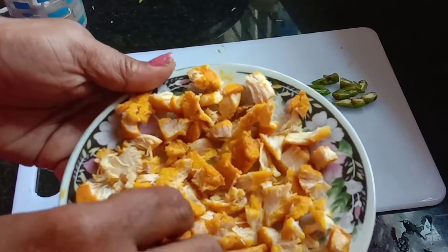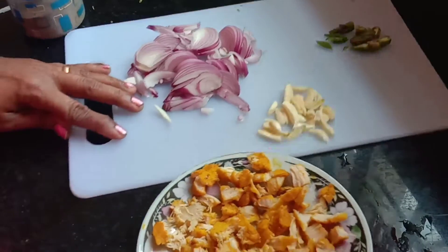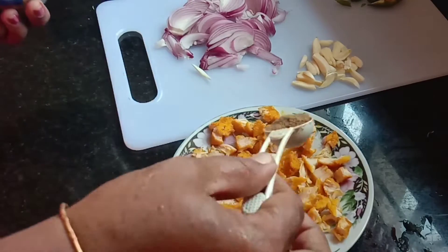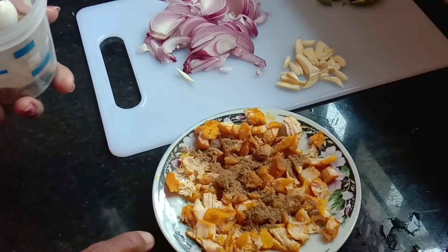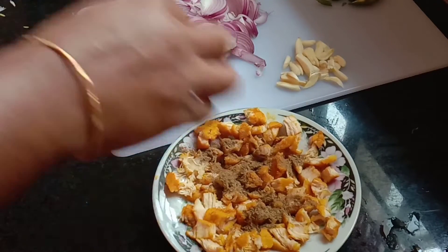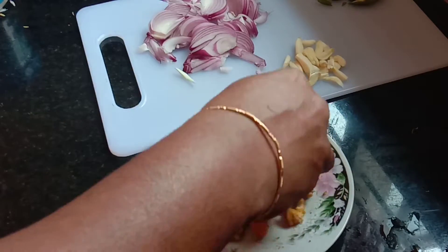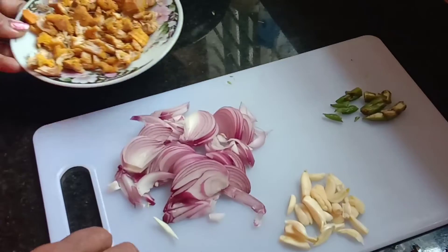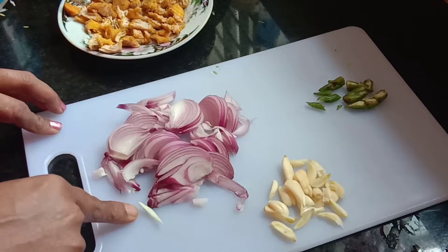Now I will fry the eggs until they are done. I will fry the egg, and then fry the garlic in the noodles.